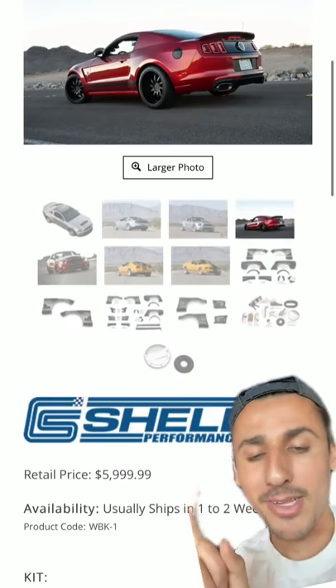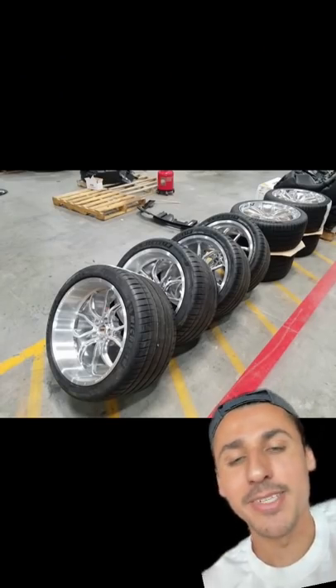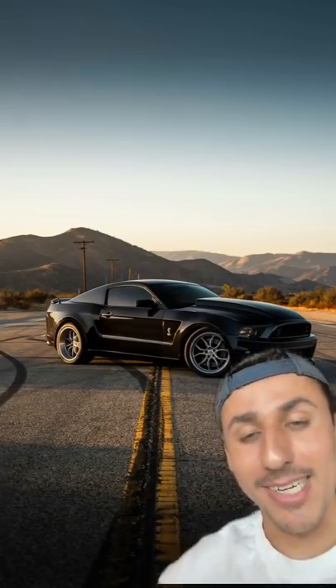For the wide body from Shelby American, plan on about $6,000 for the kit and another $6,000 to install it. You'll also need custom three-piece forged wheels from World Racing for about $7,000 to $10,000. Then wrap the car whatever color you want for about $1,000 — and that's how you build a Shelby 1000 at a fraction of the price I actually paid for it.